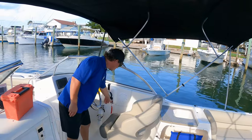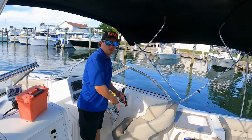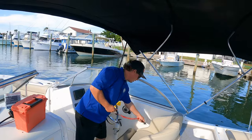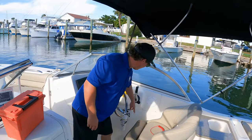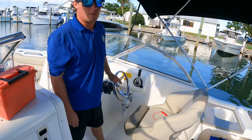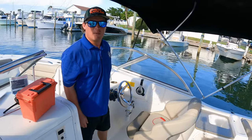We have a throwable — that's Coast Guard mandatory for each boat to have. We also have the lanyard, which you need to keep on while driving. If you get knocked out of the seat, it pulls out and kills the motor. We also have fire extinguishers mounted on every single boat, just in case anything happens out there.